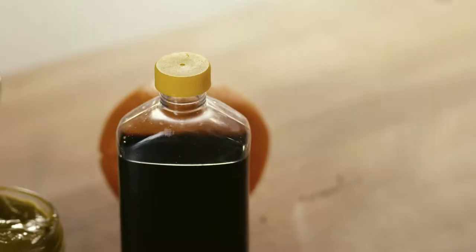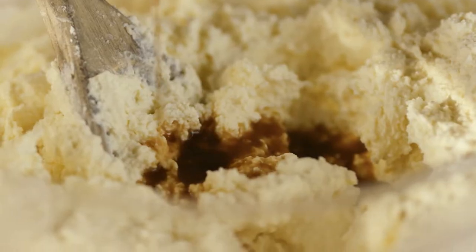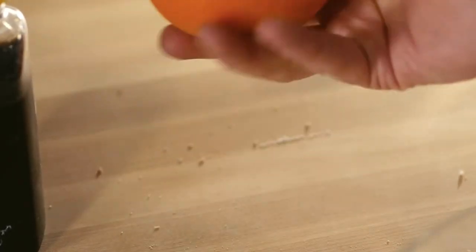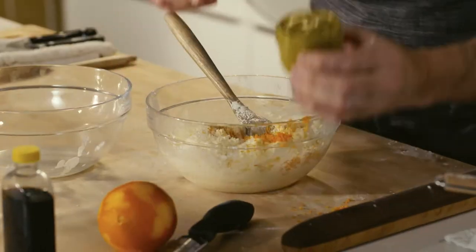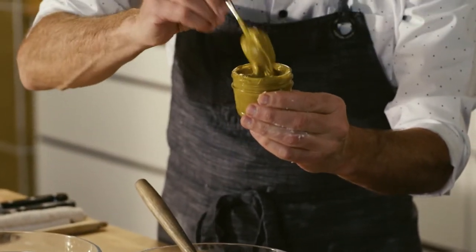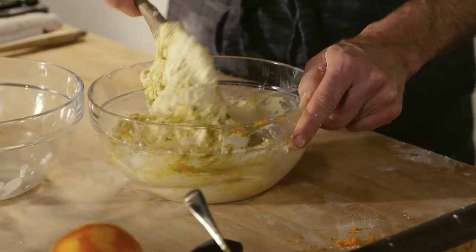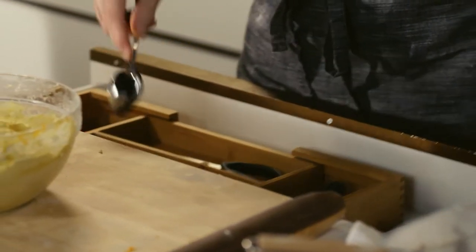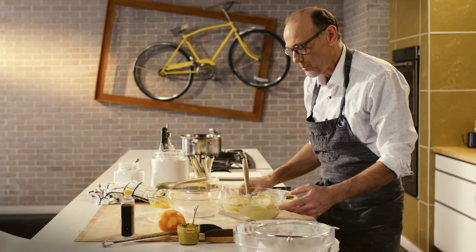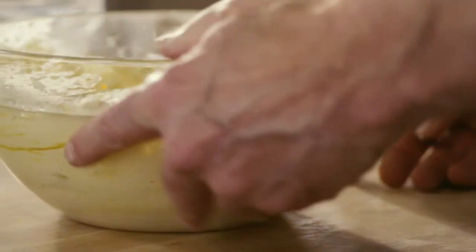Now to add greater depth and flavor to this filling: a little vanilla extract, a touch of zesty fresh orange rind, and of course pistachio paste. That is good. The filling is done.